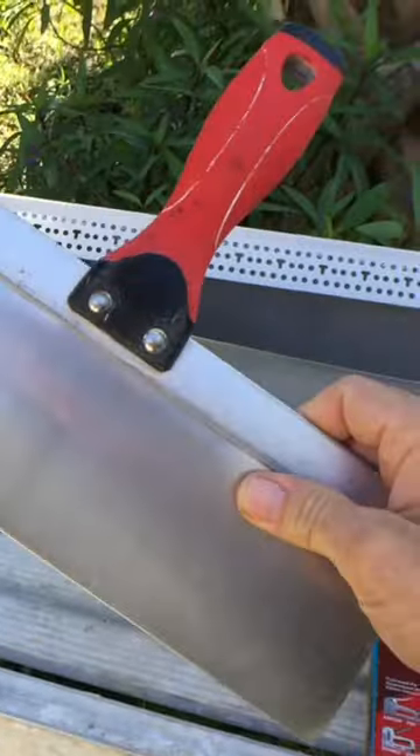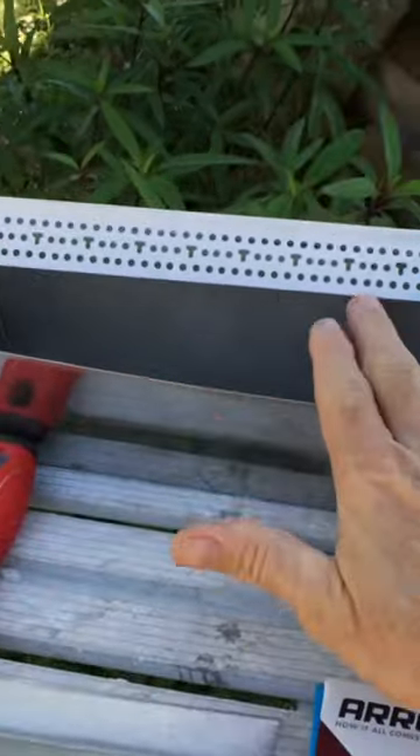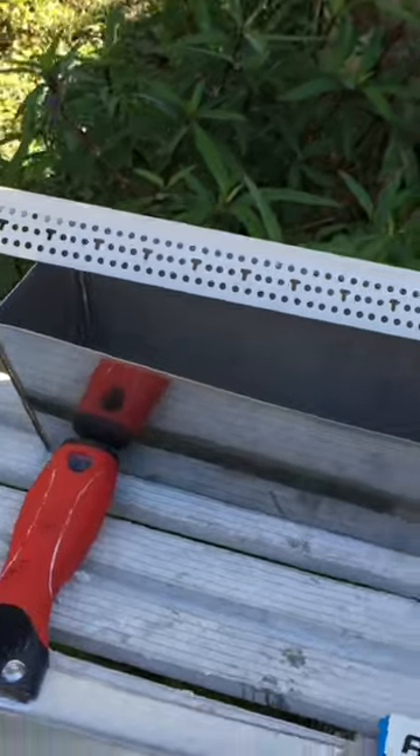I used a 12-inch stainless steel taping knife, a 6-inch stainless steel taping knife, a 14-inch mud pan, and vinyl corner bead, which comes in 8-foot sticks.